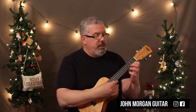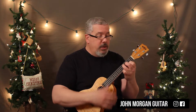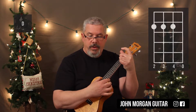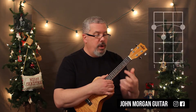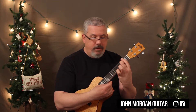On the ukulele, we're going to need an E minor chord, which is your first string second fret, your second string third fret, and your third string fourth fret. A D chord, which is your fourth, third, and second at the second fret, and the open first string. A C chord is the first string third fret. The B7 chord — you're going to bar the second fret and then the third string third fret. That's a B7.